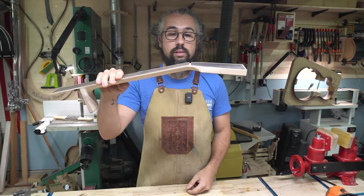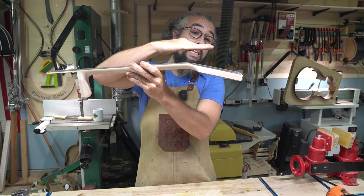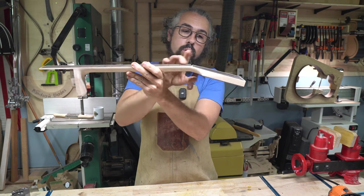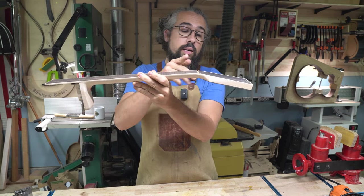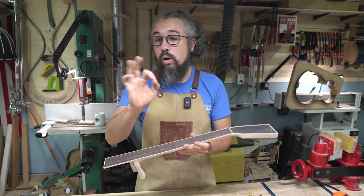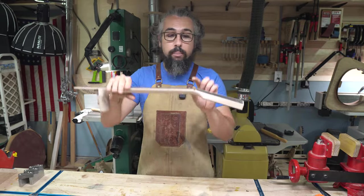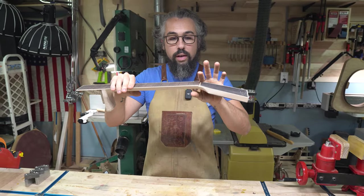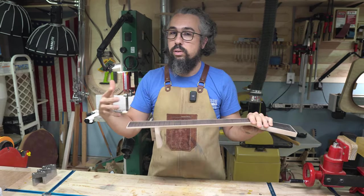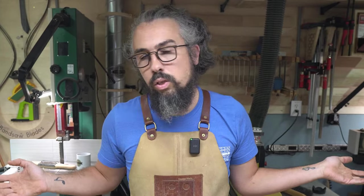When you do a slotted headstock, the strings come across the neck over the nut and then go down into the headstock, so you get even more of a break angle. On my guitars, the headstock angle is about 15 degrees, but you're probably closer to a 20 to 22 degree angle with a slotted headstock. What makes an acoustic guitar sound good is a whole bunch of really small things done better. A better break angle across the nut means more pressure on the nut, a more solid termination point, and it does help with sustain.